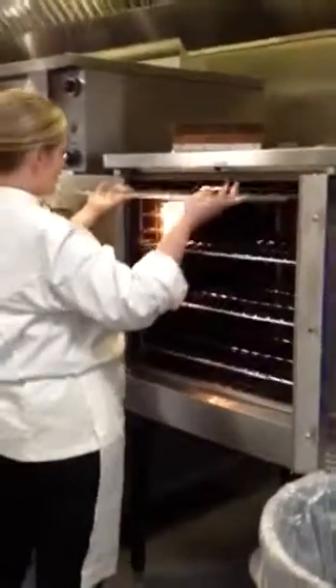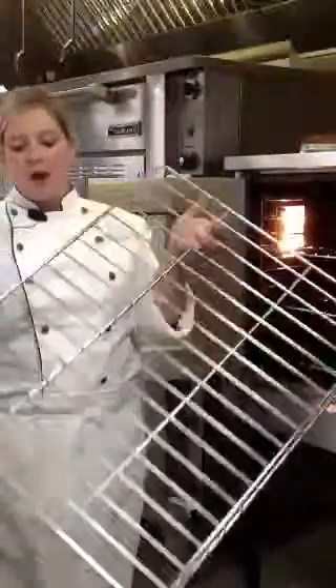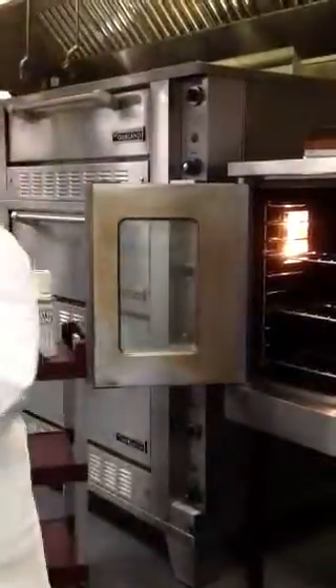The first thing you'll want to do is remove the oven racks. They can be taken to the sink to be scrubbed with a green scratchy. These do not fit through the dish machine, so those will all be hand scrubbed.